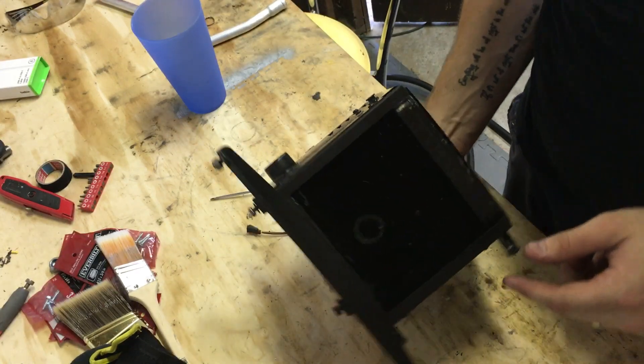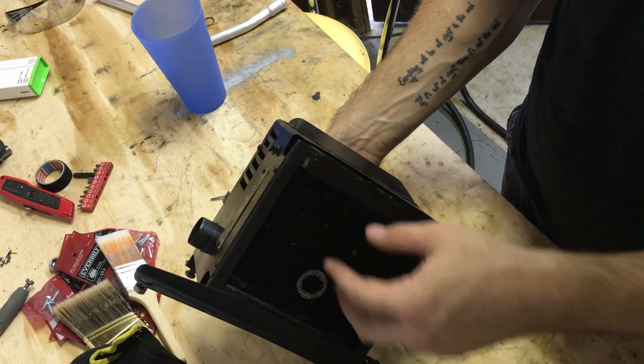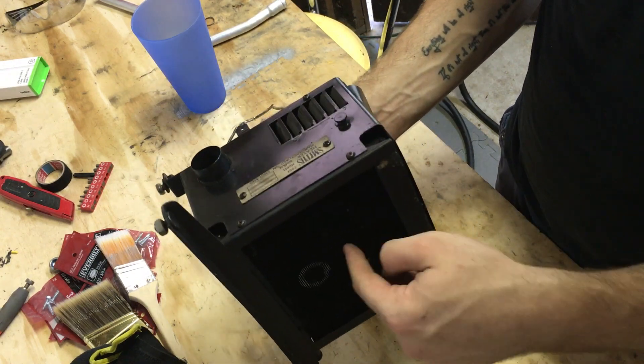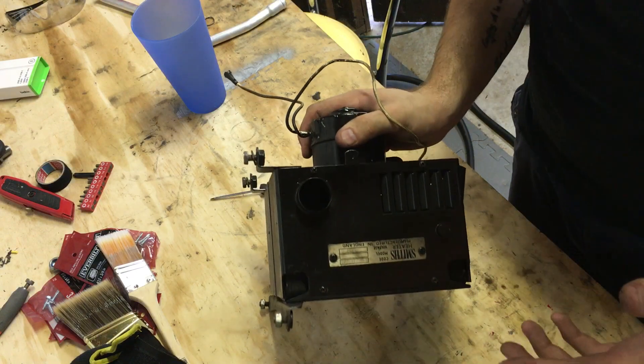The way this works is a pretty simple principle. Hot coolant is run through this heater core, and that hot coolant actually warms the air that's pulled through it with this fan. That fan sucks the air through this heater core, warms it up, and pushes it out the different holes that run to the different devices on your Mini.